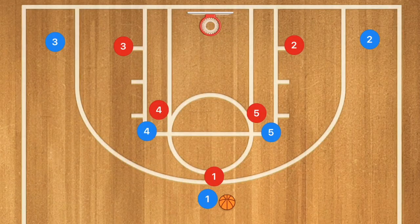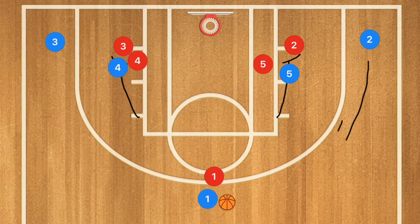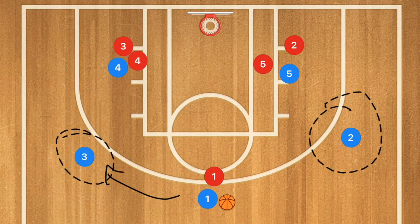This first horns basketball play is super simple. Player five is going to set a screen down for player two, and player four is going to set a screen down for player three. They'll set those screens and players two and three are going to pop up to the free throw line extended or higher. Player one then has a decision: he can pass to player two for the three-point shot or pass to player three for the three-point shot.